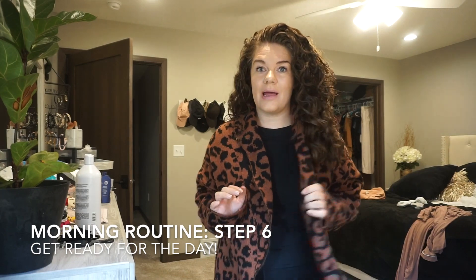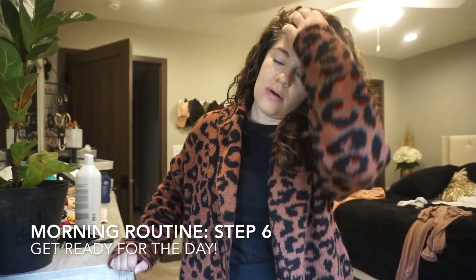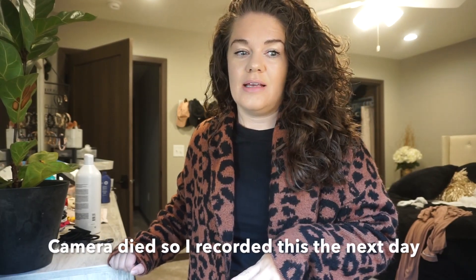Outfit for the day. I don't usually wear all black, but I'm doing it today. I just got out of the shower. Alex and I had breakfast, I cleaned up the mess, and then I jumped in the shower really quickly so I could put myself together for the day.